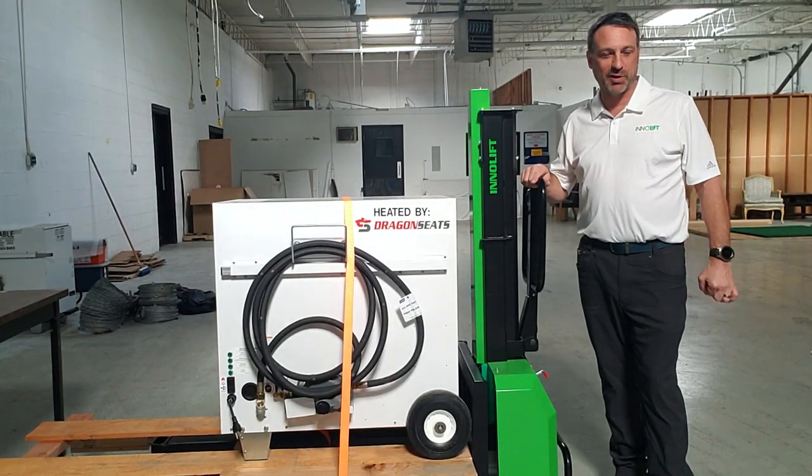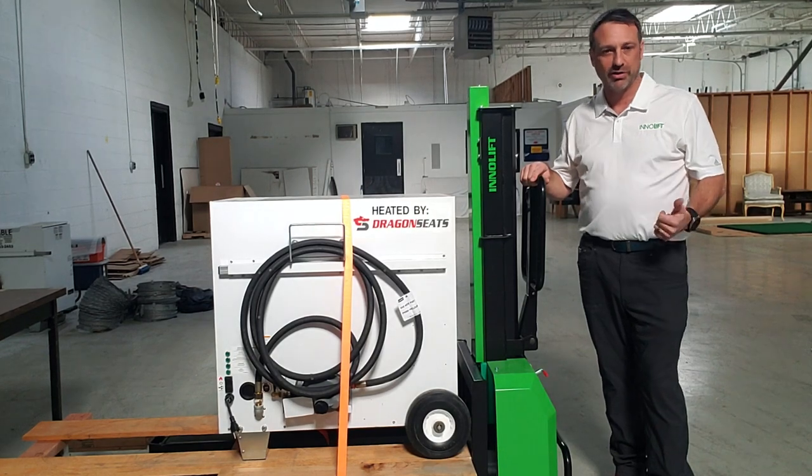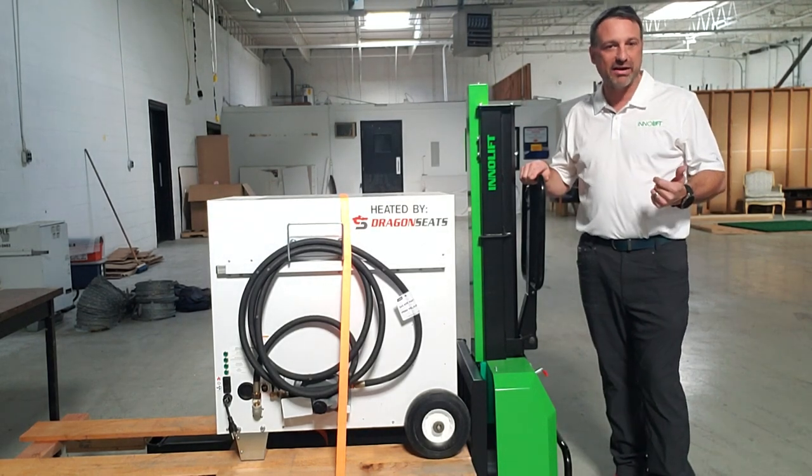My name is Brian with Interlift USA, and today we're going to learn how to safely load and unload your Interlift model into and out of your vehicle. Today we're going to simulate loading into the back of a Sprinter van.